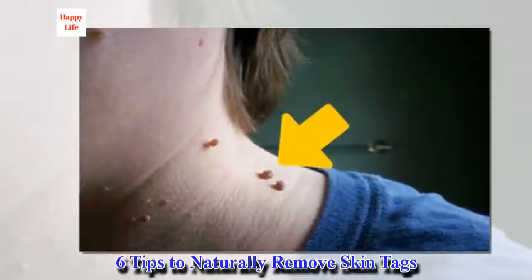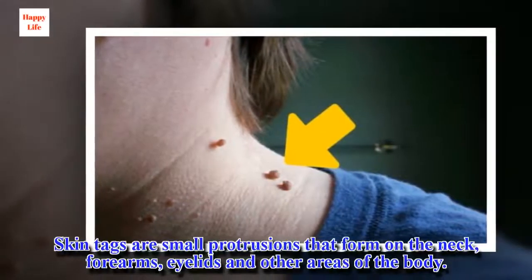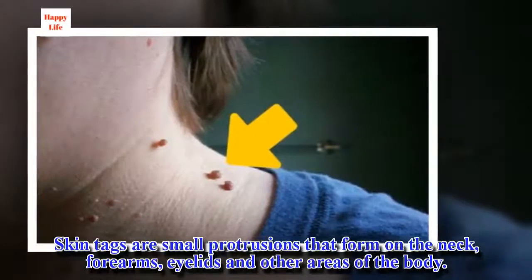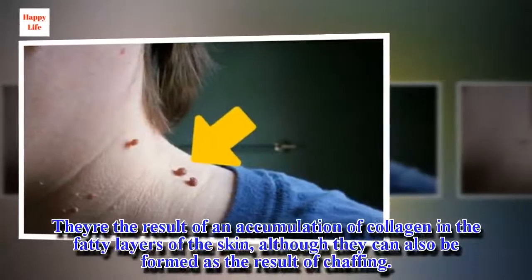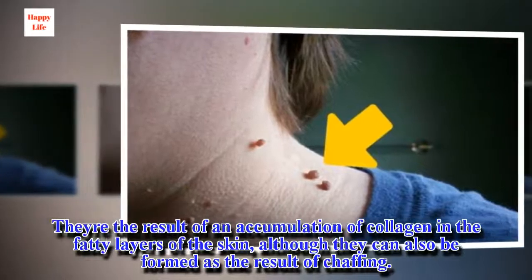Skin tags are small protrusions that form on the neck, forearms, eyelids, and other areas of the body. They are the result of an accumulation of collagen in the fatty layers of the skin, although they can also be formed as the result of chafing.